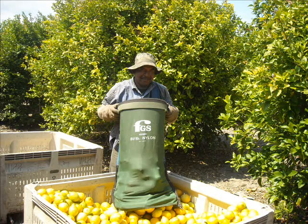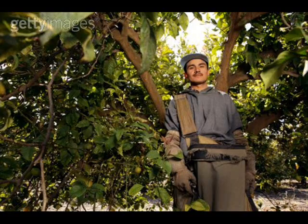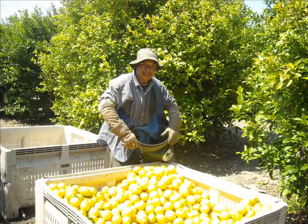A bag full of lemons weighs about 60 to 70 pounds. Gloves, leaves, and bags are needed to pick lemons. This bin takes about 16 bags full of lemons.